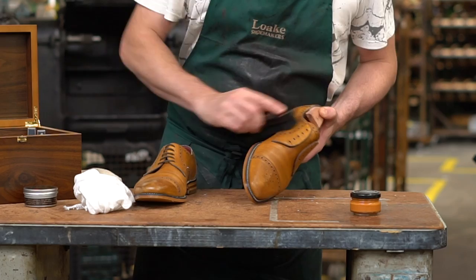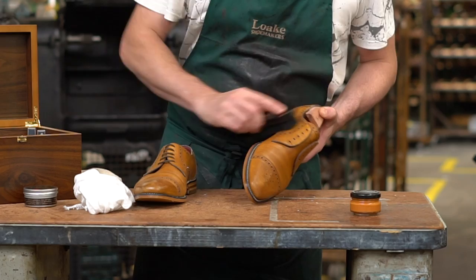Buff the shoes vigorously with a soft brush — horsehair is generally regarded as the best choice. Finally, rub briskly with a soft dry cloth to bring up a nice shine.